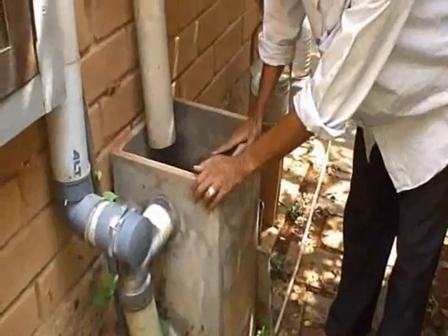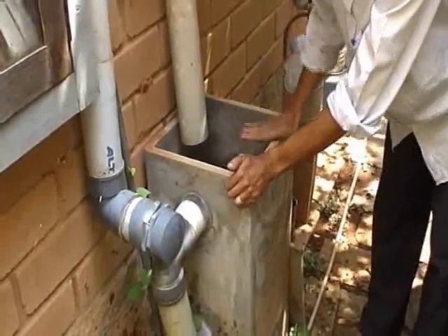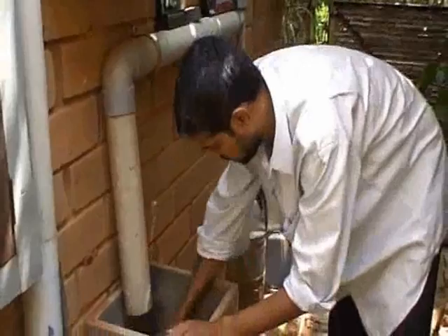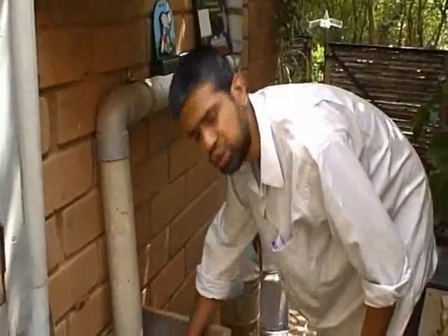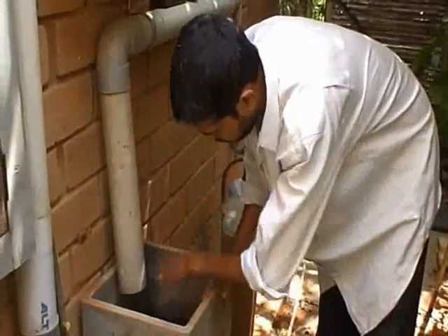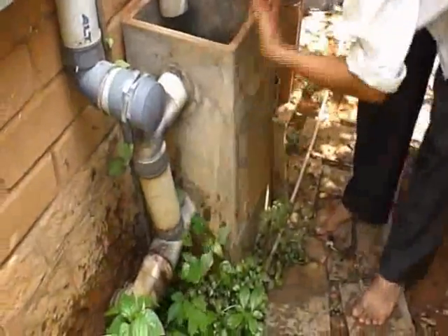A filter is very easy to do and can be built in two days maximum. Here is how a filter looks like. Water coming down from the roof passes through charcoal — 6 inches of it — and below the charcoal, 6 inches of coarse sand. The rainwater goes through the charcoal and the sand and comes out through this pipe and goes into our sump tank.